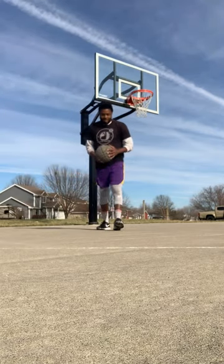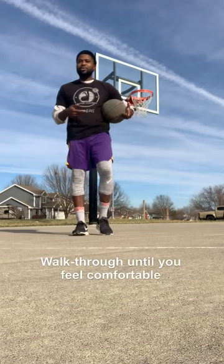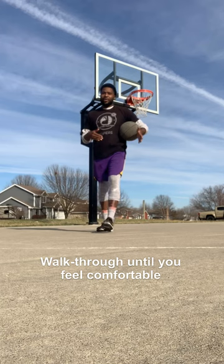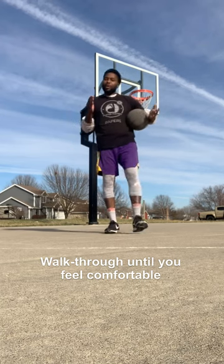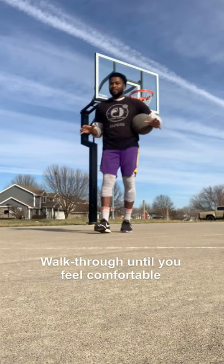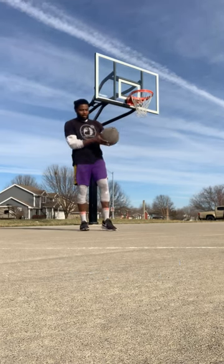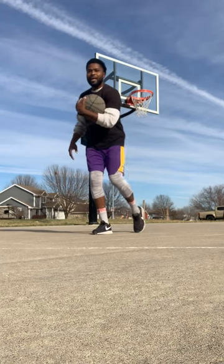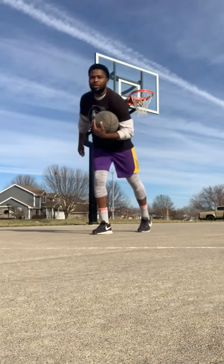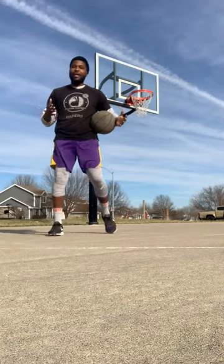You can walk these through until you get your footwork down. Take your time, you don't have to rush this — it could be a little foreign, so don't rush it. Walk through it, swing that leg through, and that elbow, just like that. One, two, and finish the ball at the basket.